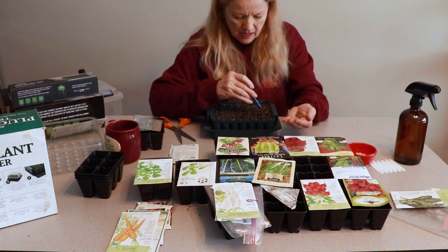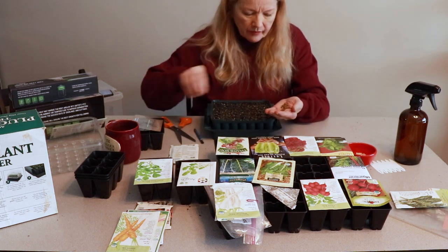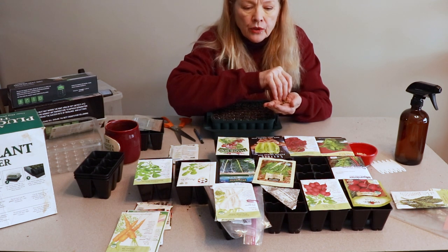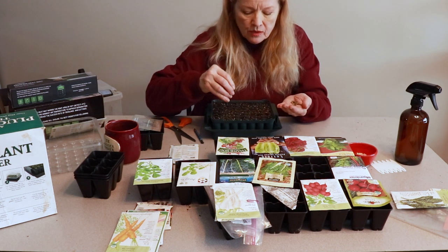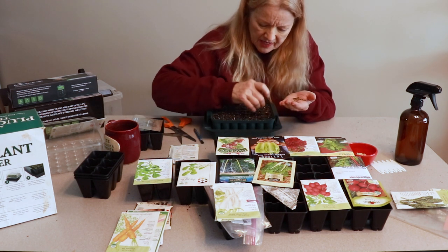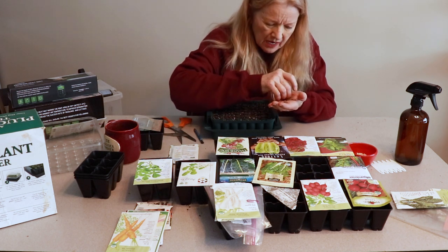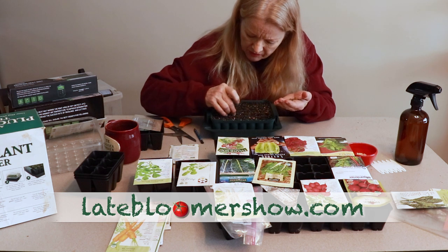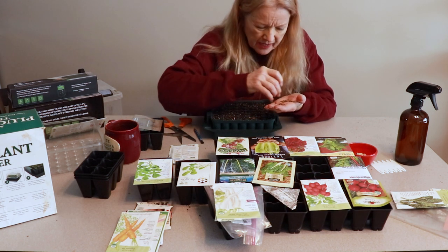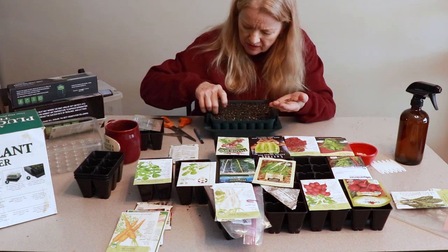I'd give anything for some beet seeds but I don't have any. I'm going to do three rows of rainbow, two rows of Fordhook, and two rows of Swiss chard. All of these chard and beet seeds can be direct sown — I always did it that way in California — but I'm trying to get a head start with doing transplants.